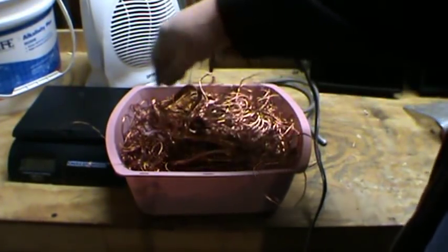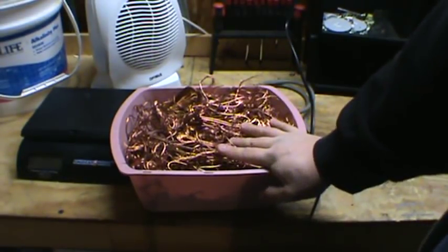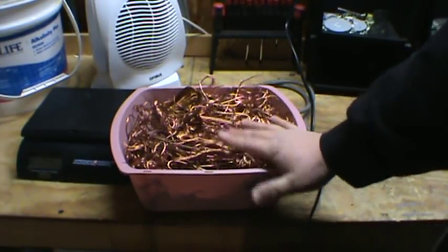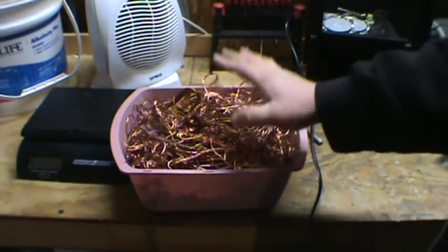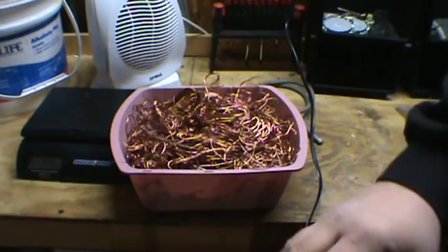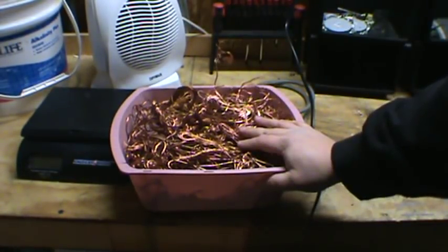Bottom line: you have to ask yourself as a scrapper what is your time worth. If there's a tool out there that'll save me tons and tons — I mean this would have taken me hours to do otherwise. With this tool from TNT Tooling, in 30 minutes I was done — everything's all stripped and in a bucket. It's beautiful.